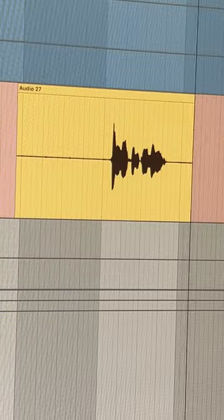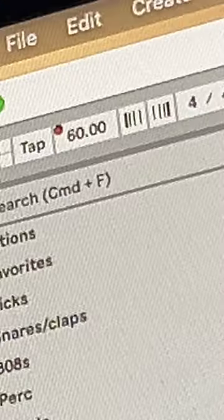Y'all know how sped up versions of songs are everywhere? Well, I really like how the vocals sound in those, so I recorded mine way slower and lower than they'll end up being, and then I sped them back up.